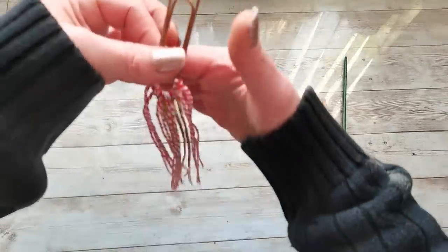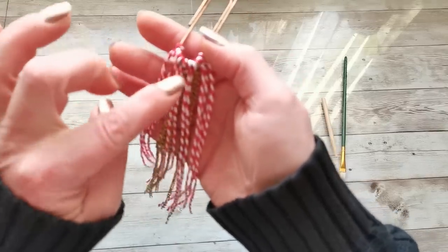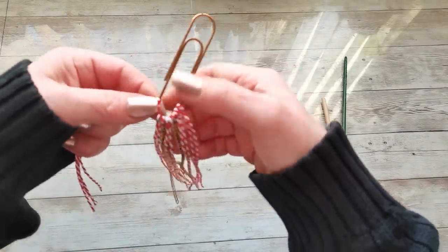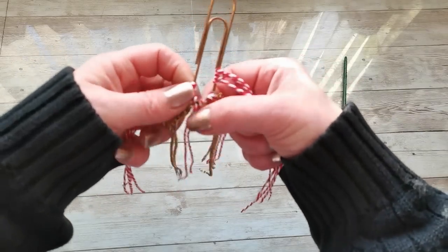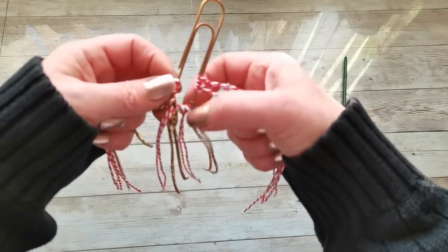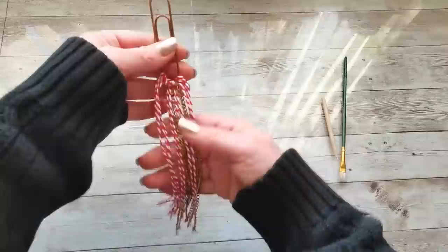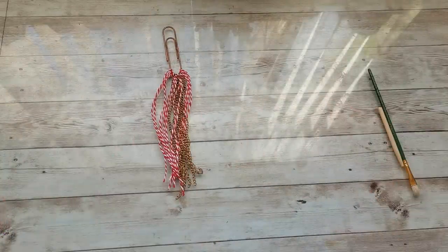I now have my base — all the chains are between the strings. I added two strings on each side, with chains alternating in between, and one chain at the end. Now I'm going to bring back my newspapers.